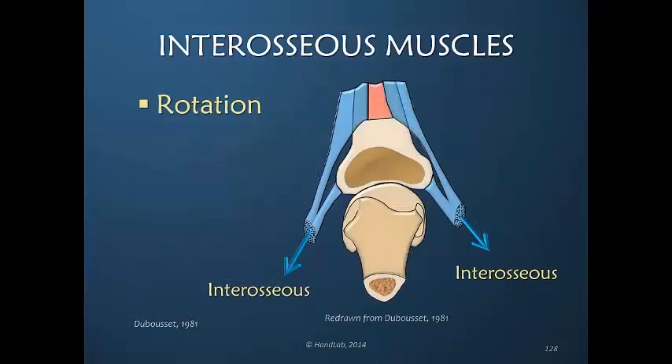Here is a schematic drawing showing the metacarpal phalangeal joint. This would be the head of the metacarpal; this is the proximal phalanx. We've cut away the dorsal apparatus — this represents the central slip, but imagine it would come further proximally. The pull by the interosseous, whether dorsal or volar, is what determines the tension on this dorsal apparatus and thus allows rotation of the proximal phalanx in relationship to the metacarpal.